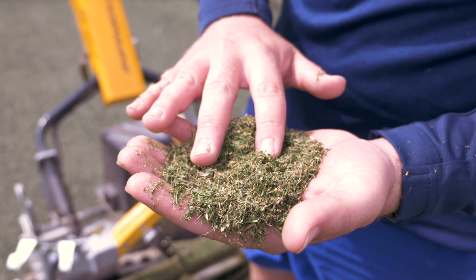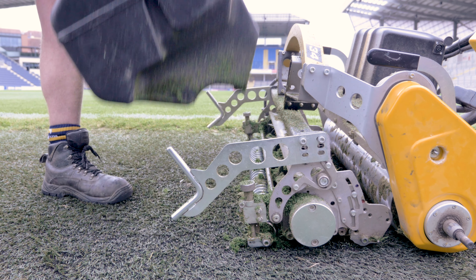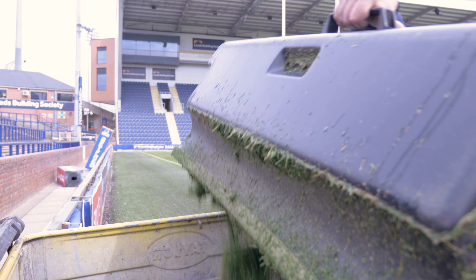If you are collecting clippings or boxing off, try to empty the box regularly so the weight of the grass clippings does not cause problems when lifting the box off, or cause the mower to sink into the turf. If you leave it too late, you will see lines of grass clippings on the surface.